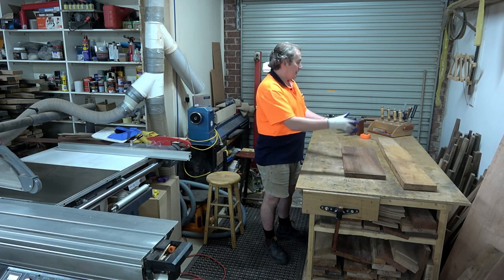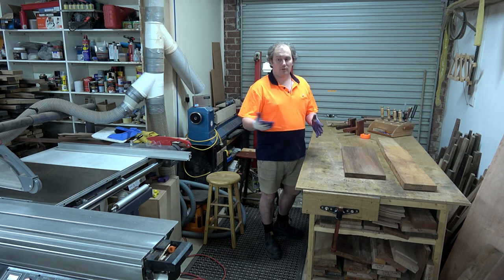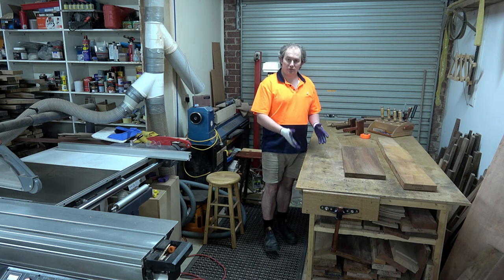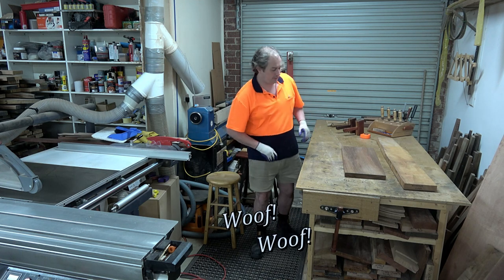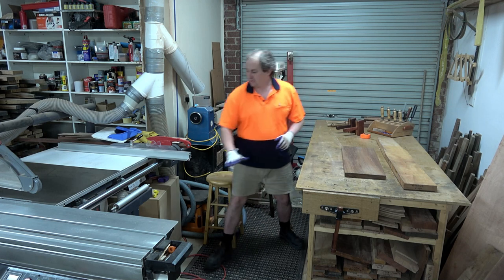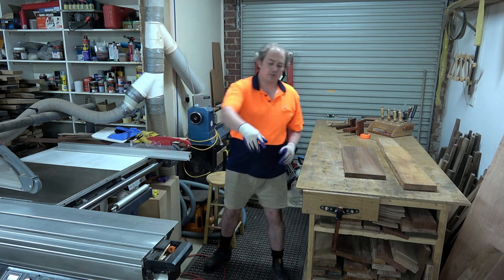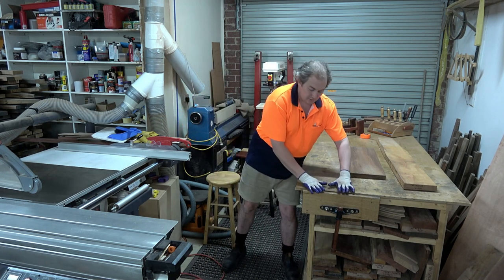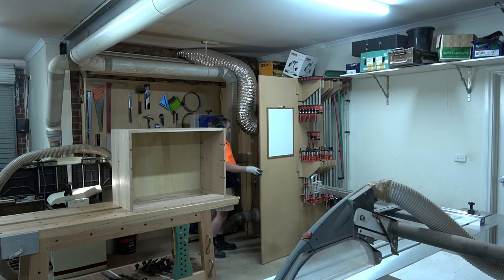This bench in my back corner was the first bench I made for this workshop. I've made a lot more benches because I love bench space - it's good storage and good to work on. This bench is set slightly lower than the surface of my panel saw so that if I've got a sheet of plywood and I need to rip, the sheet sits slightly above the table surface and just slides across - really good.